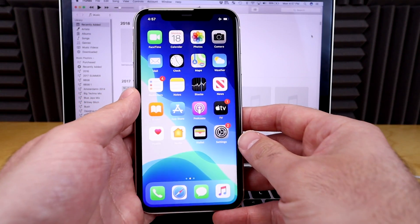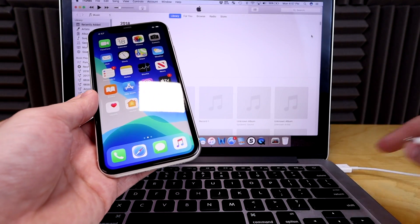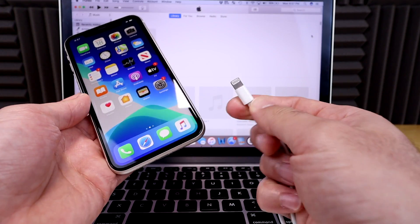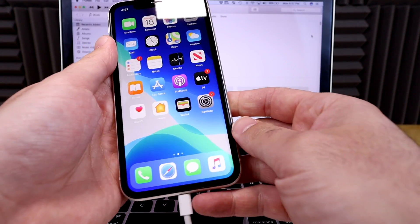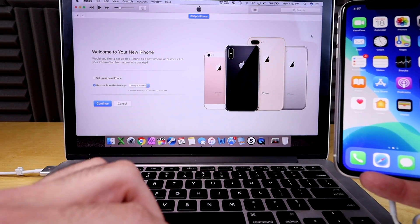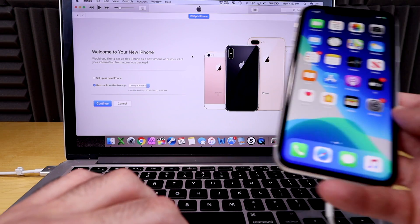Once you've done that, go to your phone. We've got a cable plugged into it — you can see the USB lightning cable right here. We're gonna plug that right into the phone itself. It's probably gonna ask you to trust on your computer, though sometimes it won't if you've already done that before.